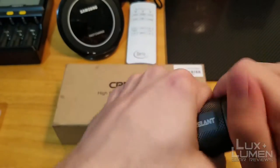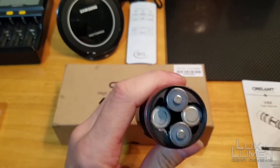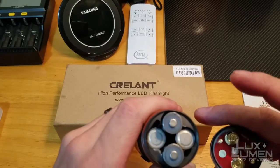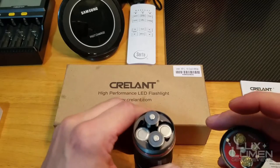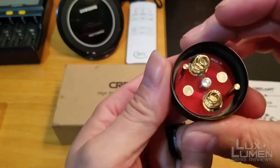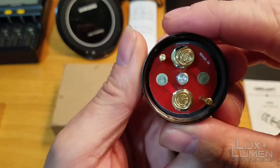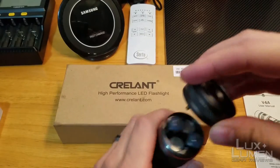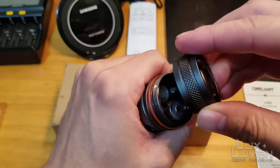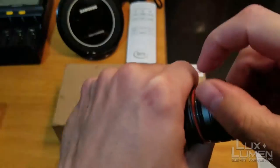When you guys are putting the batteries in — in the instructions, it says to put the positive end towards the springs. You do not want to do that. You want to put the negative end towards the springs. Also, if you don't have the batteries in and you put the cap back on, you can see how the springs can get bent. Make sure you backspin it first and then start tightening it up.